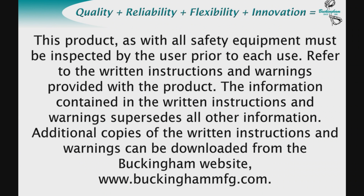This product, as with all safety equipment, must be inspected by the user prior to each use. Refer to the written instructions and warnings provided with the product. The information contained in the written instructions and warnings supersedes all other information.